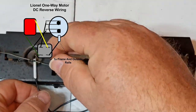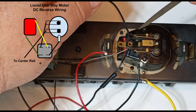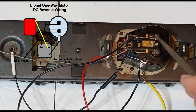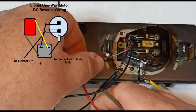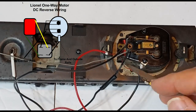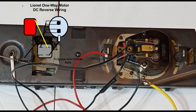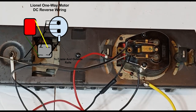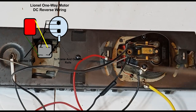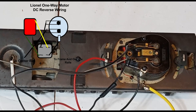Let's review all connections: center rail power goes just as before to this brush, along with the headlight. On this side, we have our black wire from the bridge rectifier going to the brush, whereas the field coil wire that used to be attached there now runs to the red wire from the bridge rectifier. The other side of the field coil goes to the yellow wire — DC plus — and this is DC minus. The last connection: the other black wire from the bridge rectifier comes in here to the grounding post and grounds the whole circuit to the locomotive frame and the outside rails.